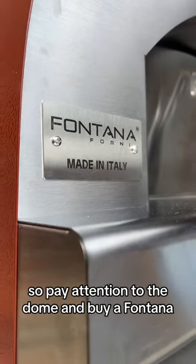You are getting a tank. So pay attention to the dome and buy a Fontana.